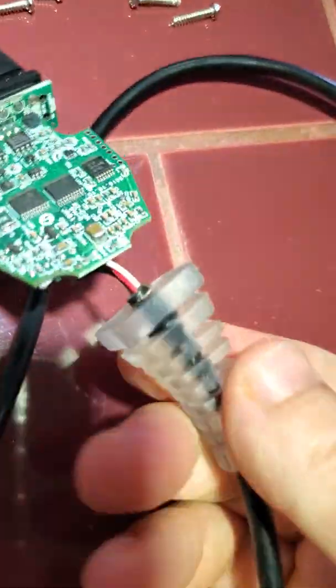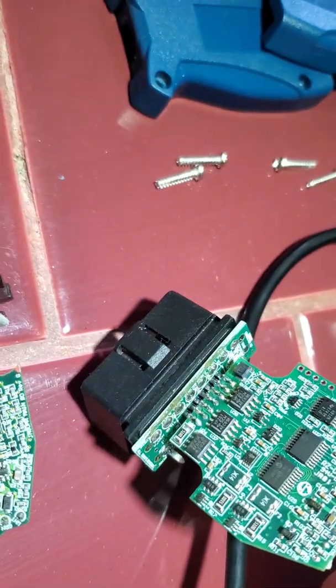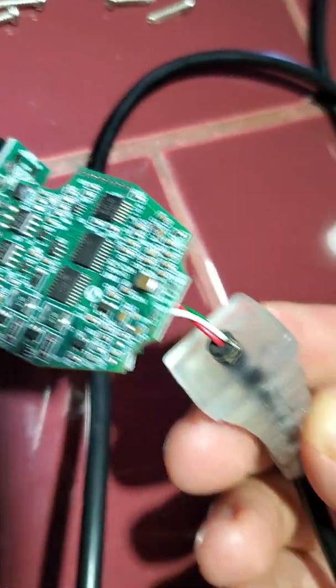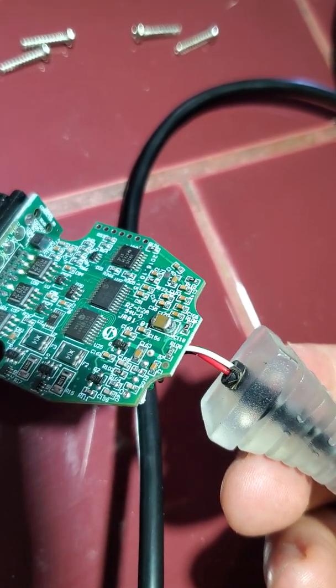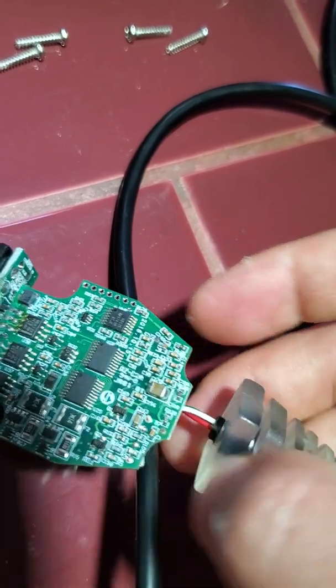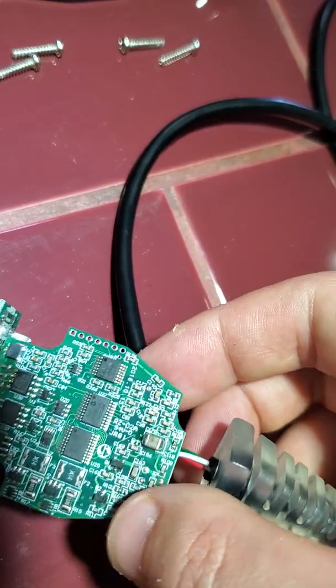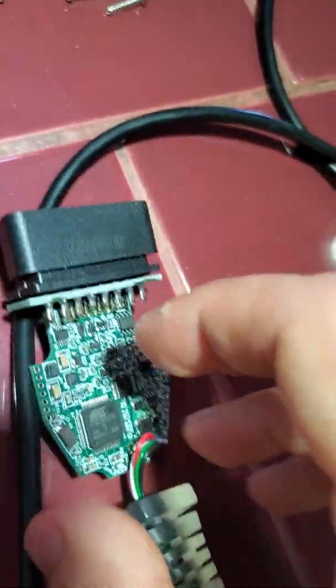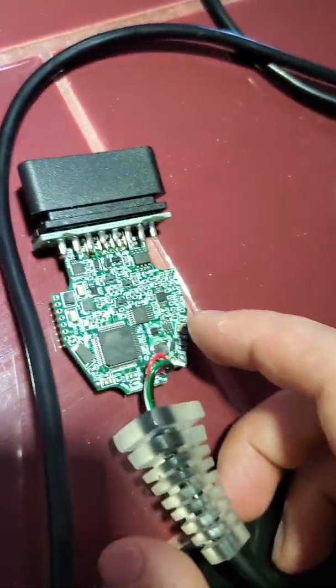What I noticed on the clone unit, which is not a good thing, is there's an extra wire here. I don't know what that is - maybe it was going to ground or something - it's just left there hanging. But it didn't cause me any issues.